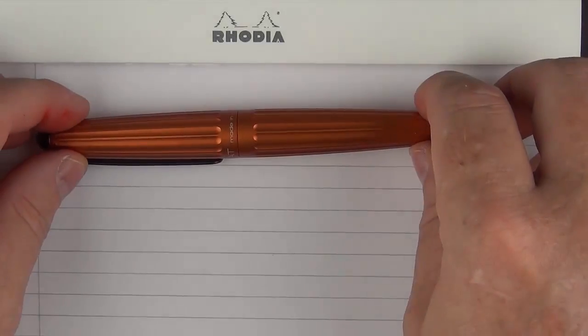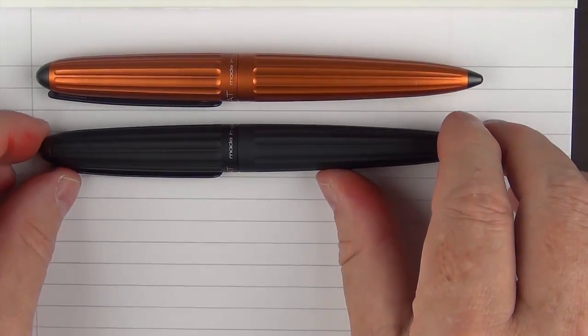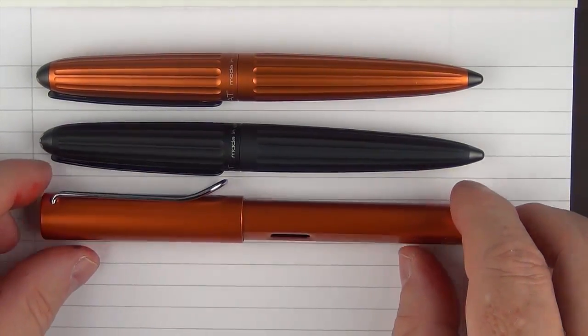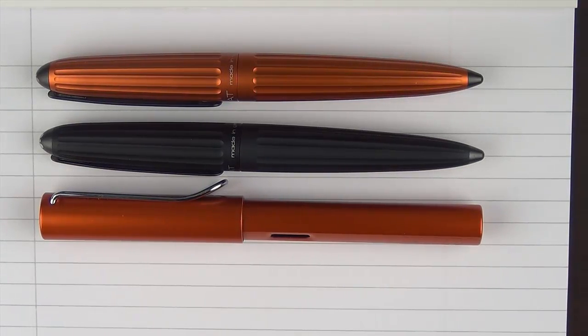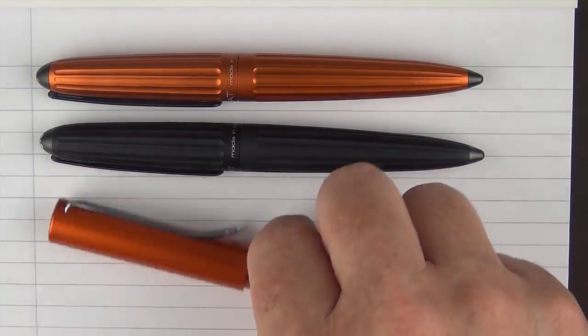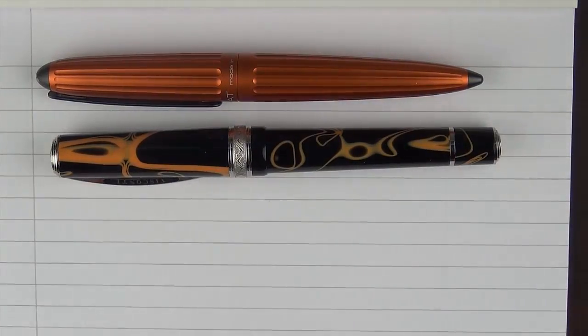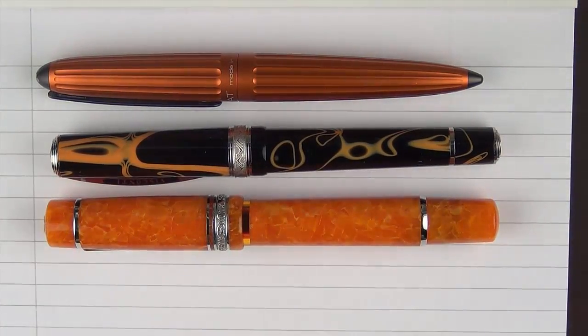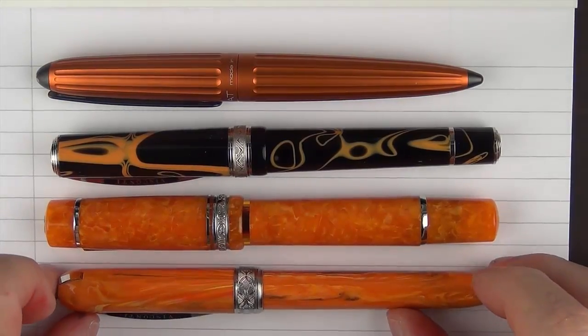Here are some size comparisons for the Diplomat Arrow in Sunset Orange. First, here it is next to the black Diplomat Arrow. Then here is the Lamy All-Star in copper orange. Then here is a TWSBI VAC 700 with some orange ink in it. And then some other orange pens: a Visconti Manhattan Magma, a Delta Dolce Vita Stantufo Oro, and finally a Visconti Rembrandt.